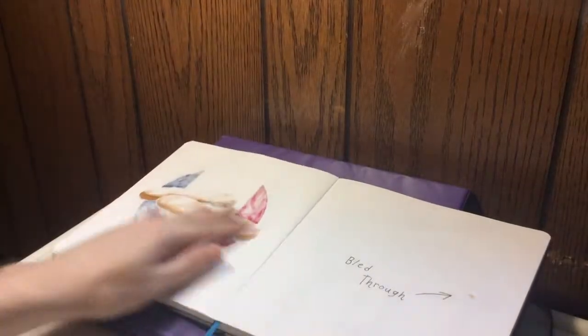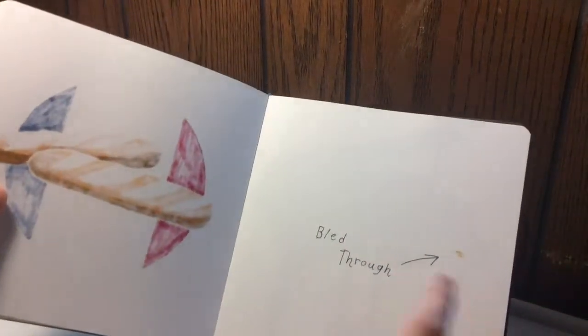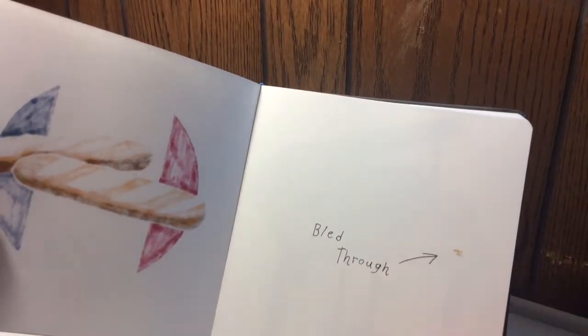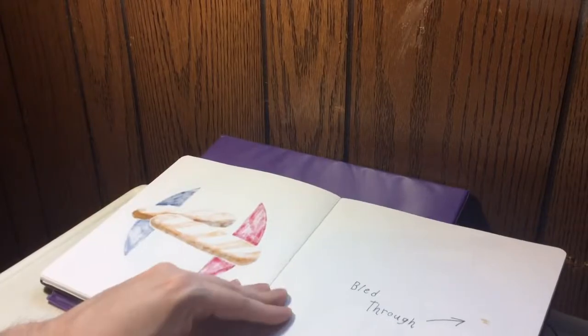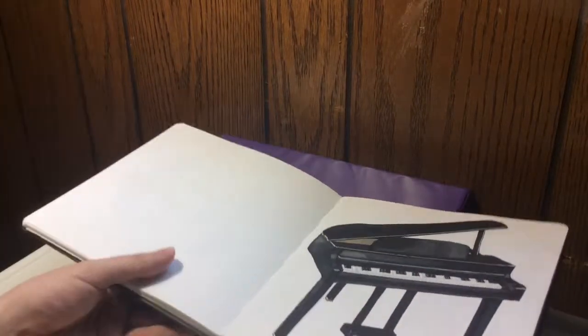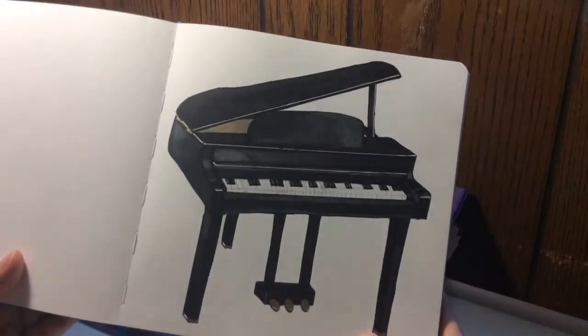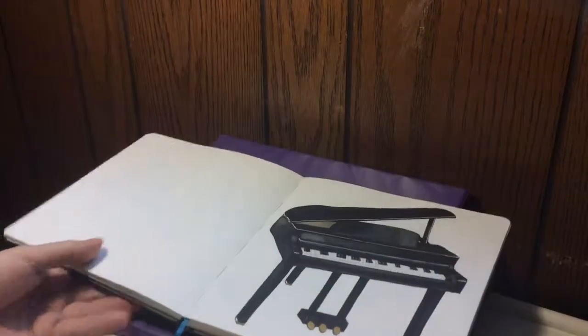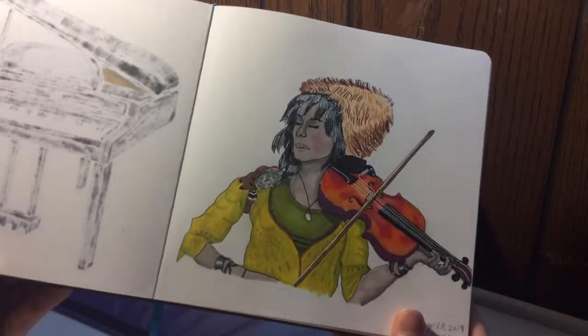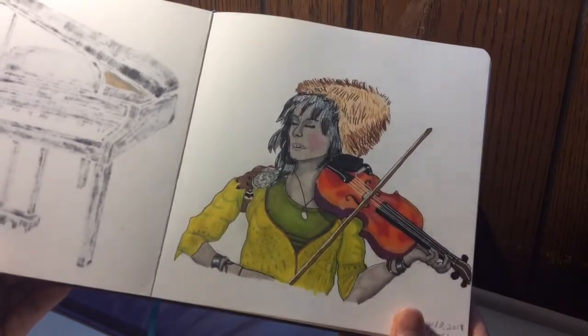This is actually the very first time that the Copic markers bled through. When I was doing the bread it actually bled through, because usually Copic markers don't do that. I think it's because I put too much pressure on it. Here's a piano — my favorite instrument. I wanted to draw this because I love it, I love piano music. And here's Lindsey Stirling from her Elements video — this is her dress for the earth scene.